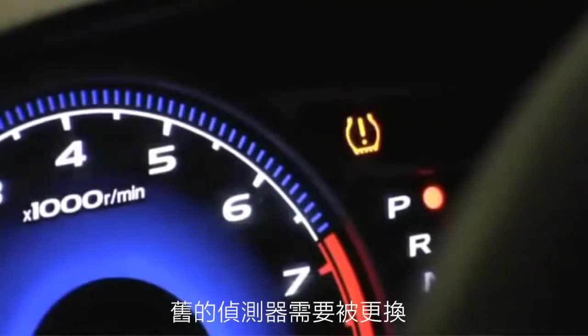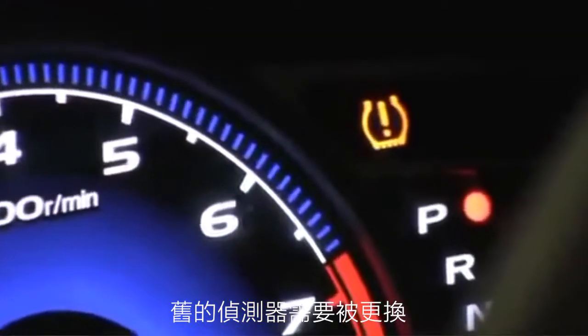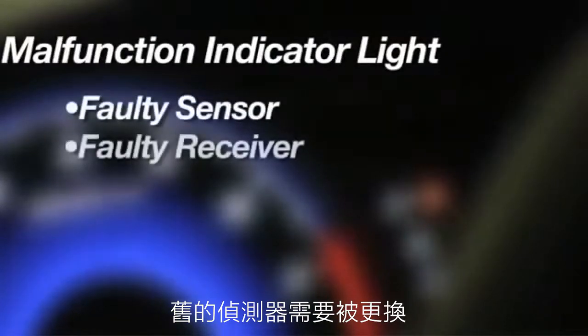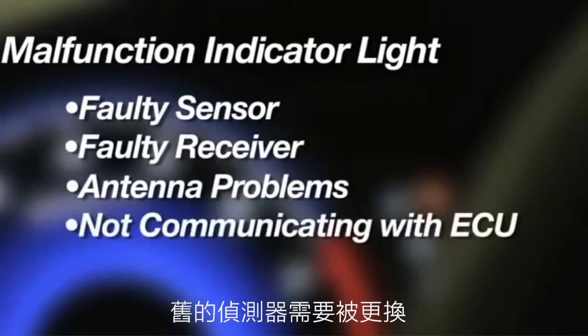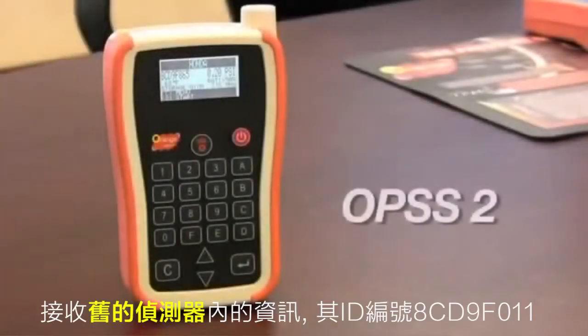A flashing TPMS dashboard light or MIL malfunction indicator light will flash for 60 to 90 seconds. This could indicate a faulty sensor, receiver, or antenna problems, or the system not properly communicating with the vehicle's ECU.